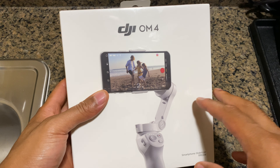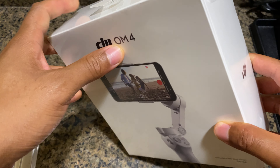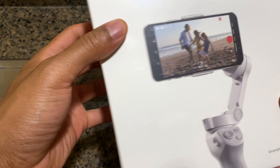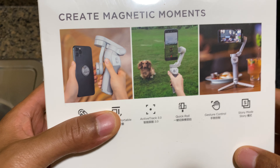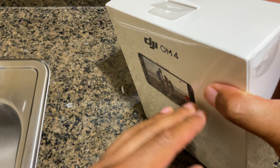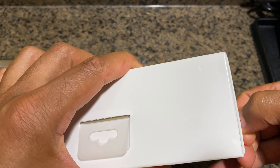This is the DJI Osmo Mobile 4. I'm gonna go ahead and unbox this. It comes in a nice box — the back side shows how small it is compared to a phone, standing on a table. I'm gonna go ahead and open it. The side is wrapped in plastic.